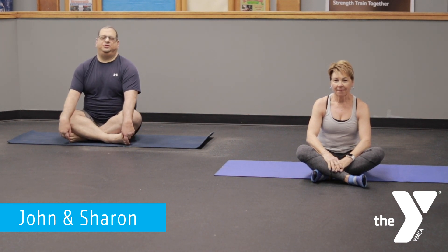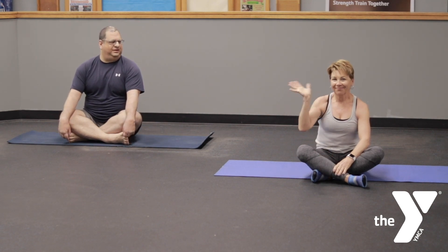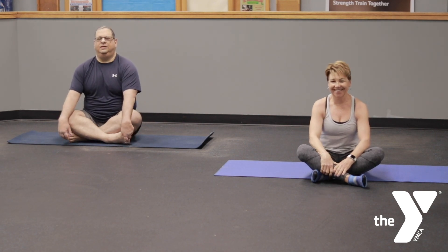Hello everybody and welcome to yoga at the YMCA. My name is John and I teach yoga classes here as well as at a local correctional facility. Joining me today is another instructor here, you may know her, Sharon, and she's going to be joining the class with us today.